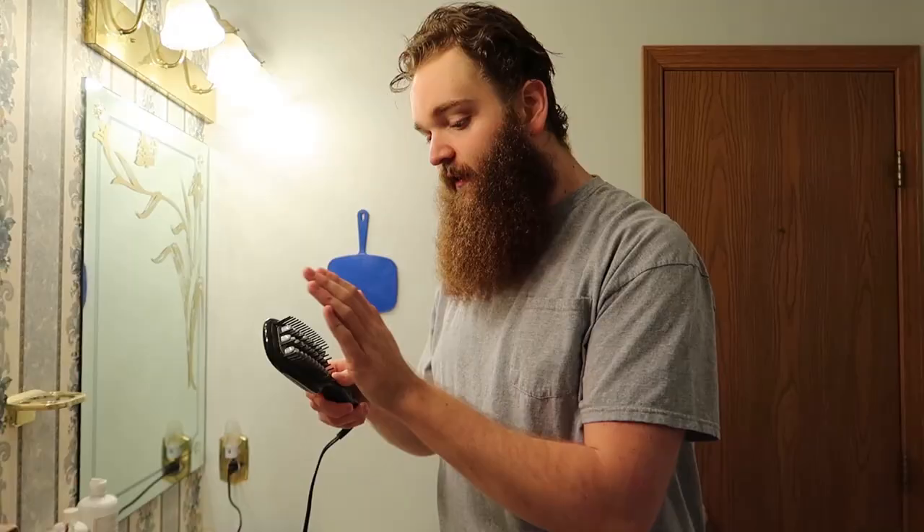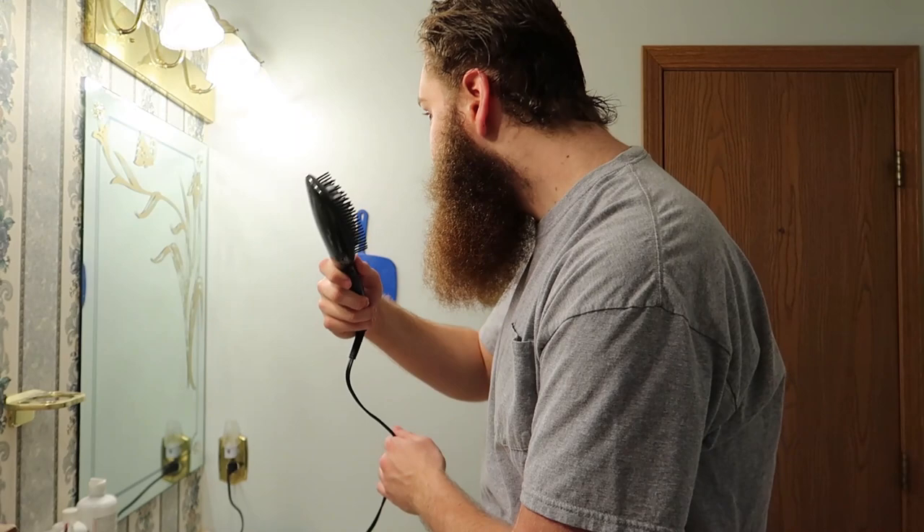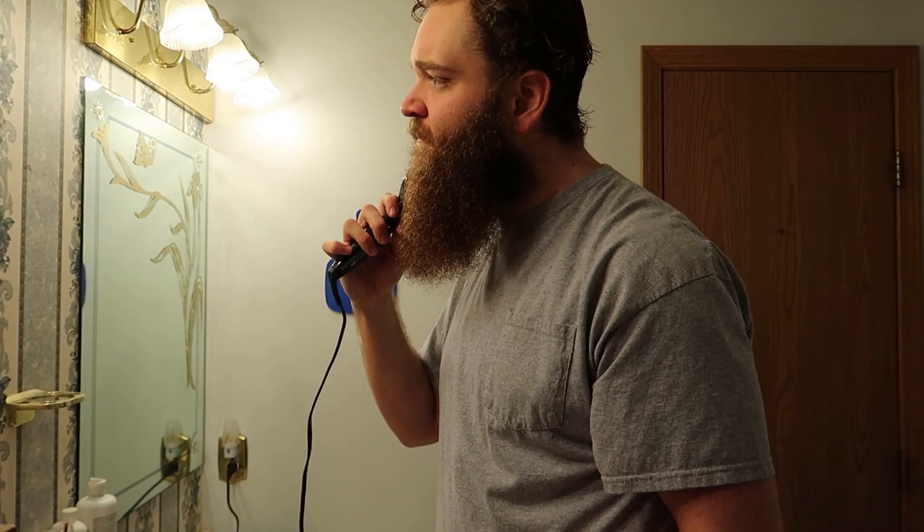I apologize for the echo in the bathroom - not exactly the most soundproof area. It's smelling pretty hot, I think we're good to go. Here goes nothing. I do not like that sound at all. Is it just singeing my beard? If I singe my beard I'm going to be freaking out - you're going to witness me black out.